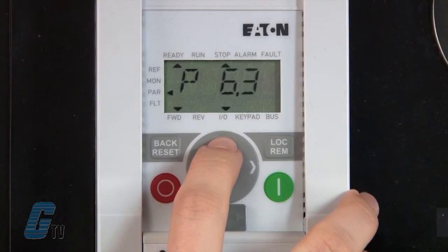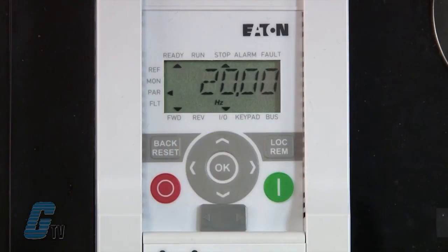Going to P6.3 for my minimum frequency, I can see that the value is already set to 20Hz. This is because of the change to my application from P1.2. For this demonstration, my frequency will be a controlled preset and may not need to use this value.